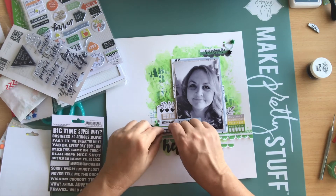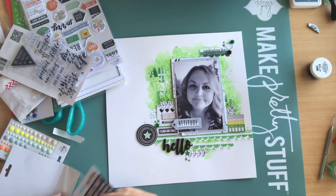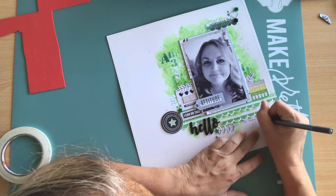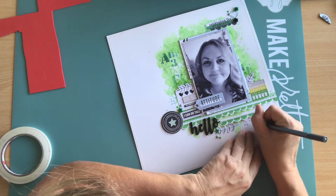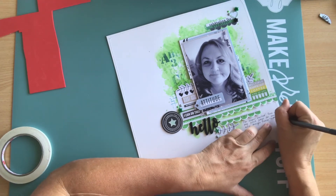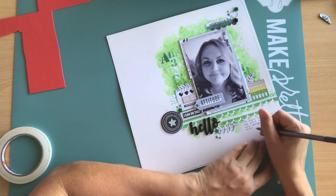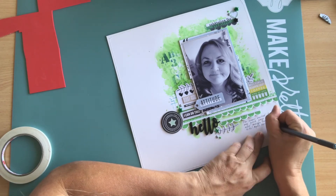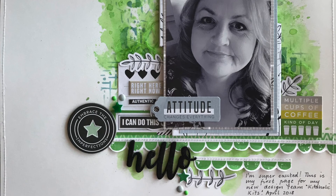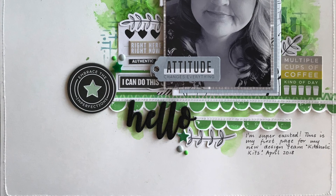Okay, and it's almost done. Just going to finish off with a little bit of journaling, just saying how excited I am to become part of the Kitaholic Kits family. And until my next video, thank you very much for watching, and I hope I've inspired you to use some of your kit to make a layout. See you later. Thank you very much.